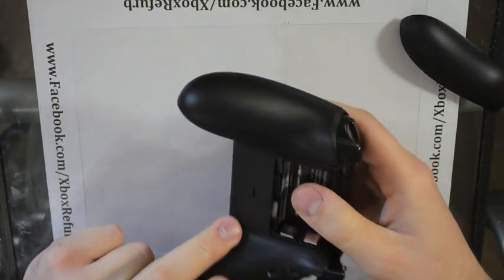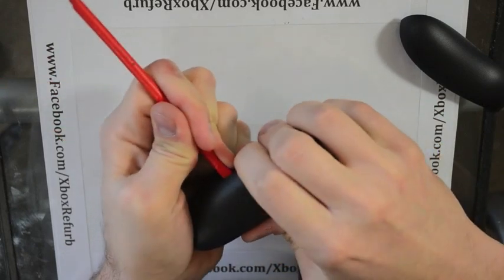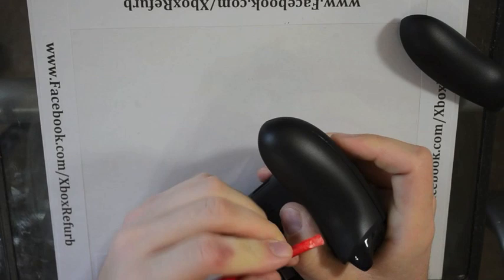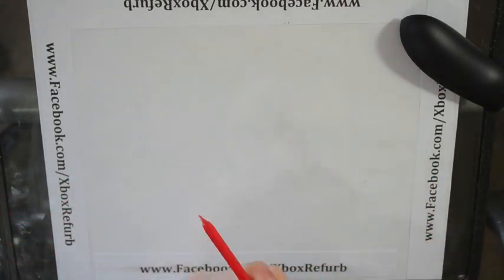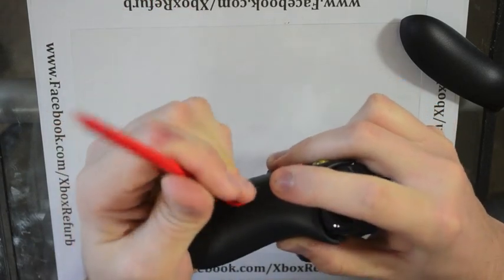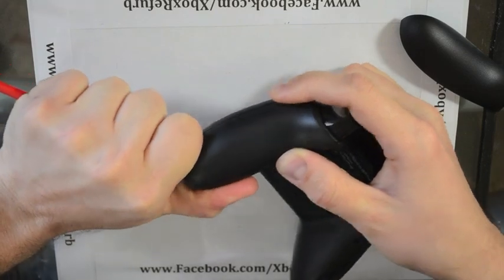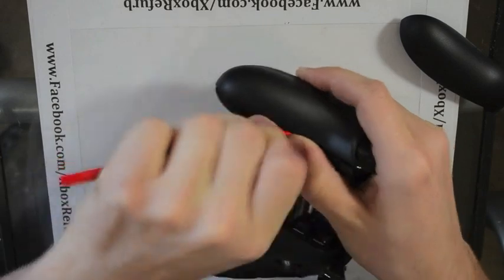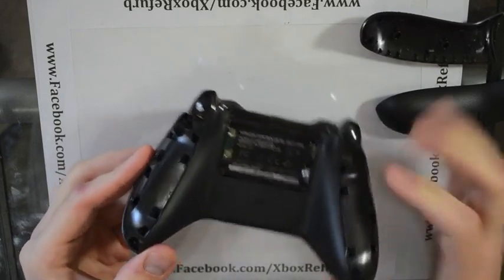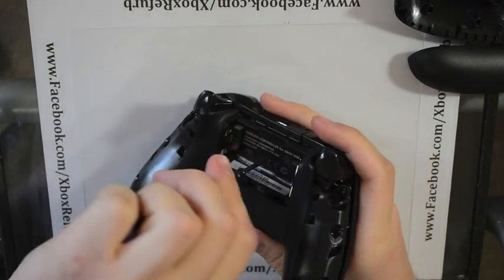Get one side off, then go and get the other one. Those just snap right off. Once you do that, it exposes your screw holes around the side. There's one hidden under the label on the back. It uses a normal security Torx — the same as on the old controllers.